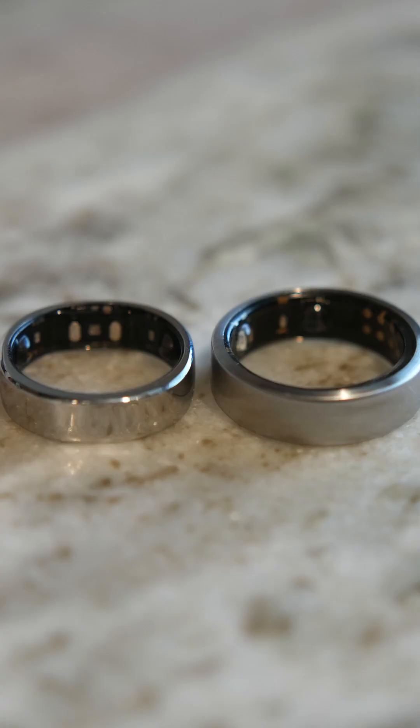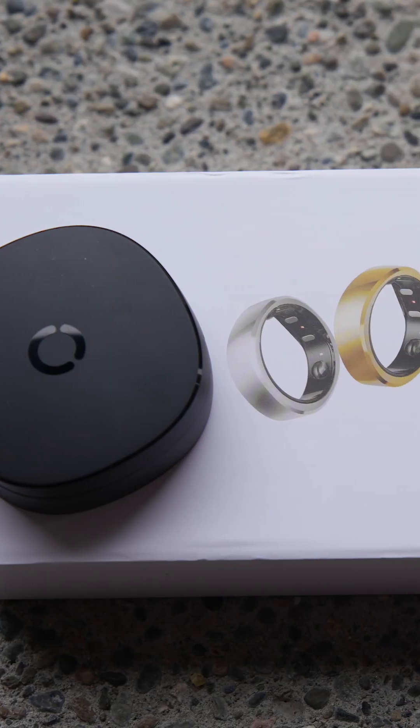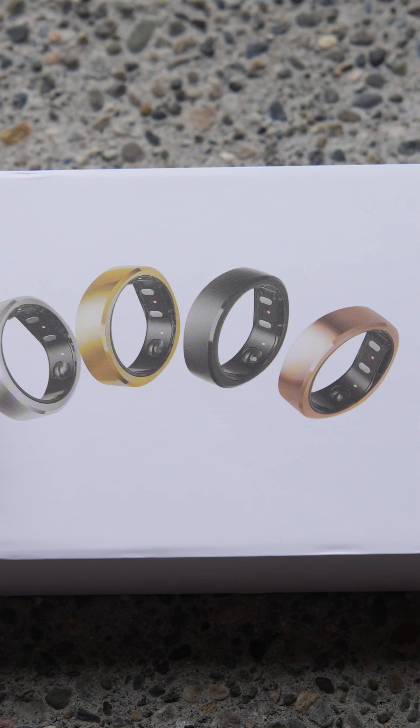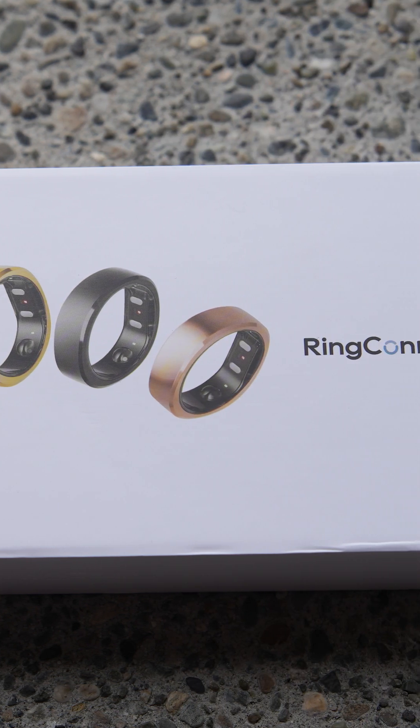I also wore an Oura Ring 3 on my index finger for a couple of weeks in order to compare the two rings and the results from each. Comparing these two rings shows that the Gen 2 model has a reduction of 1mm in thickness, 0.6mm in width, and it's 1g lighter. While these are all very small measurements, when it comes to a small ring, these are on the order of 12 to 33% less.